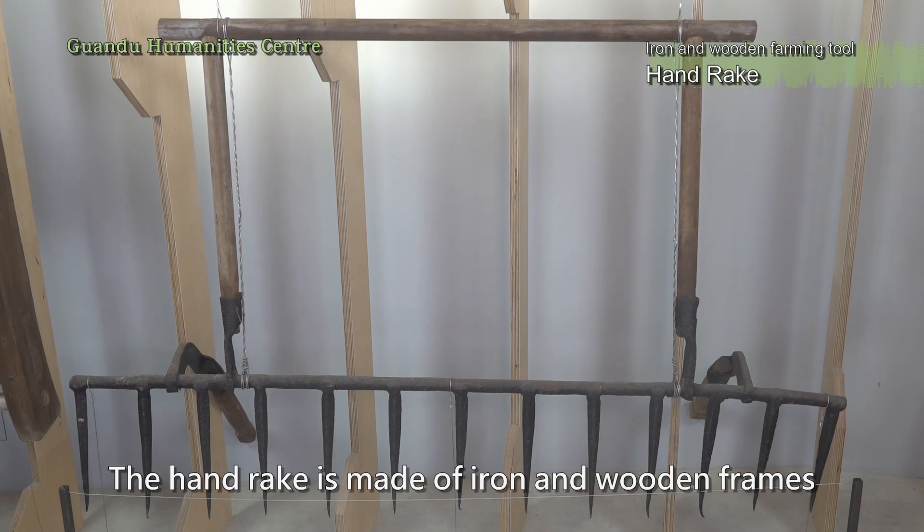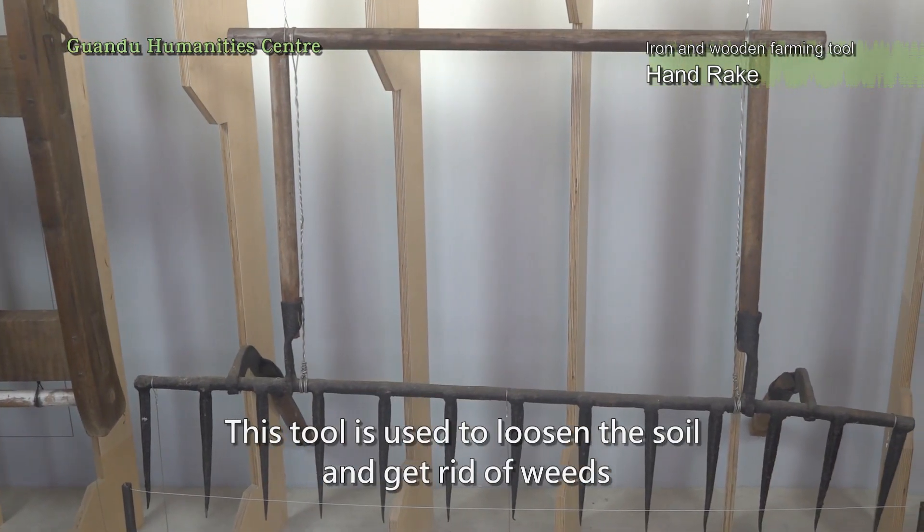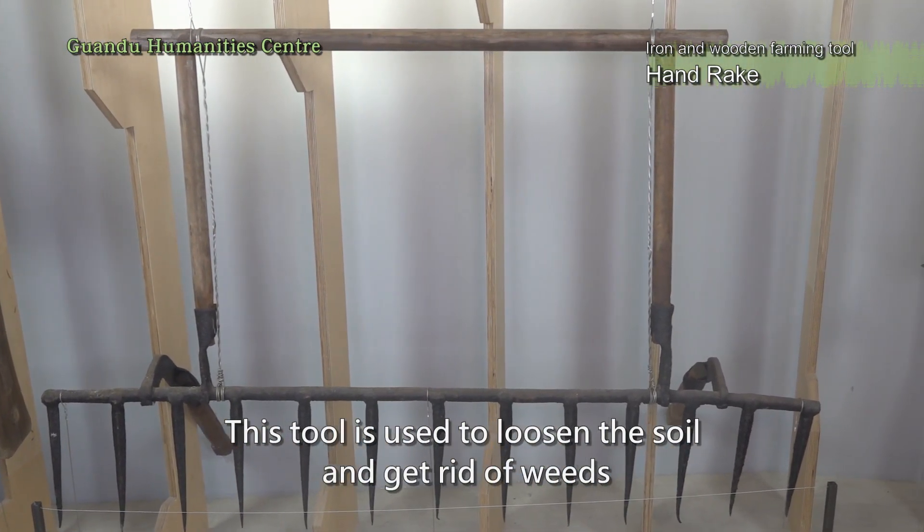The handrake is made of iron and wooden frames. This tool is used to loosen the soil and get rid of weeds.